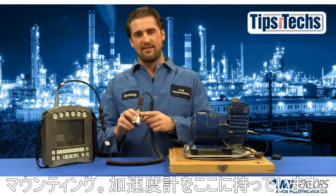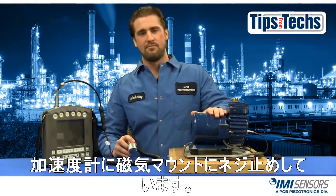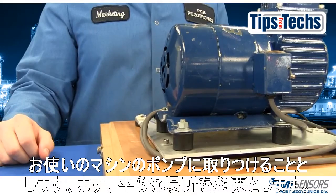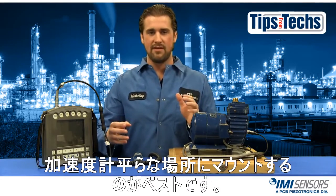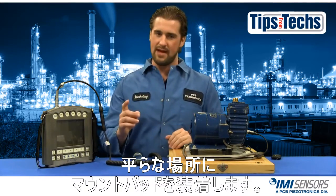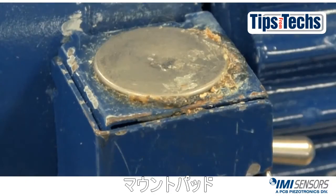Here I have my accelerometer and I have screwed in a magnetic mount. This pump over here is just for demonstration — it doesn't have to be a pump, it can be whatever machine you need to use. So first I want to locate a flat spot on my machine. It's better to mount an accelerometer on a flat spot, and it's best to do it on a mounting pad. Here I have my flat spot and I have installed the mounting pad.